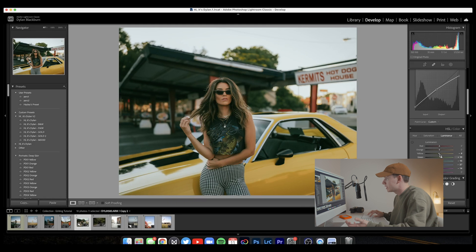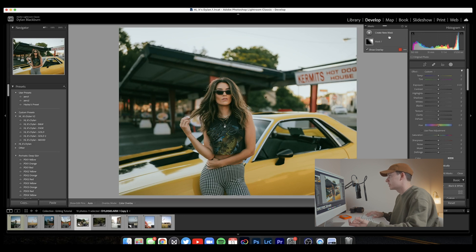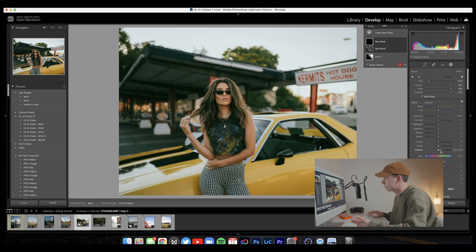The last adjustment I'm going to make is to her skin tones — we're going to bring the luminance up a little bit. The last thing I do a lot of the time when I shoot with models is bring a brush in, increase the clarity and texture, then make other adjustments and run it through their hair to give their hair a little bit more shine and sparkle. Let's increase the warmth a little bit — not much.